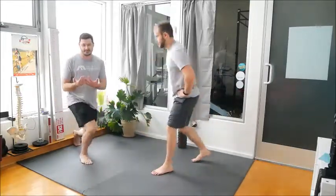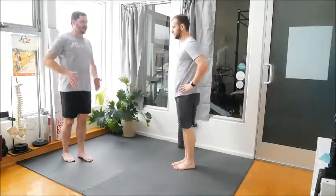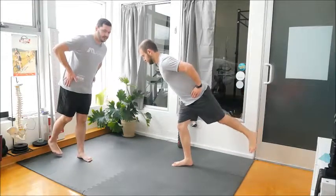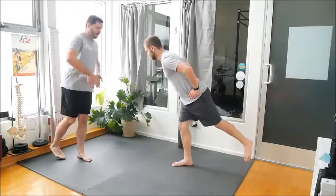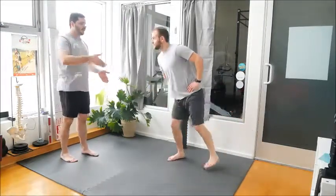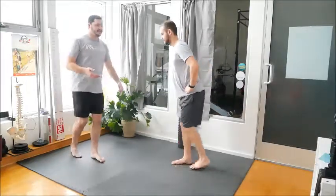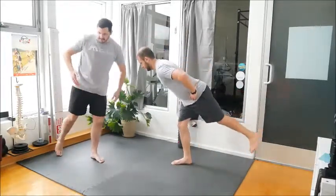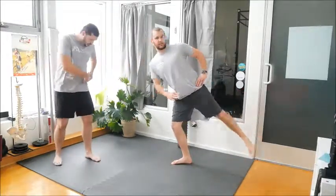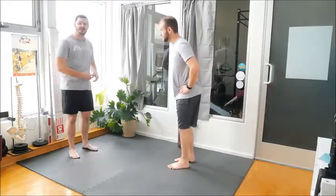We're going to follow this up with my personal favorite hip movement of all time — the hip airplane. You're basically going to imagine that your whole body is a plank and you are moving forward about this hip. You balance as well as you can, and you drop in and you go out. It's challenging, it's very difficult. You can use a wall, or you can just have your toes on the ground as a way of scaling it. All of these variations are just trying to help you feel that movement in the hip socket, in the hip joint.